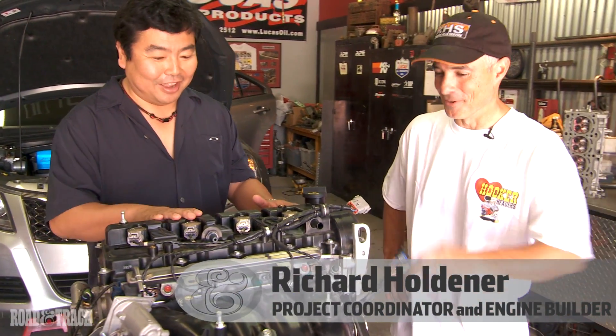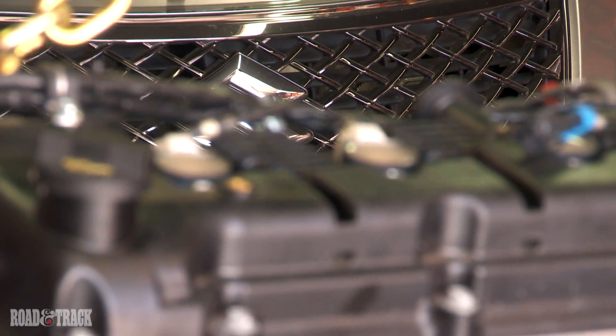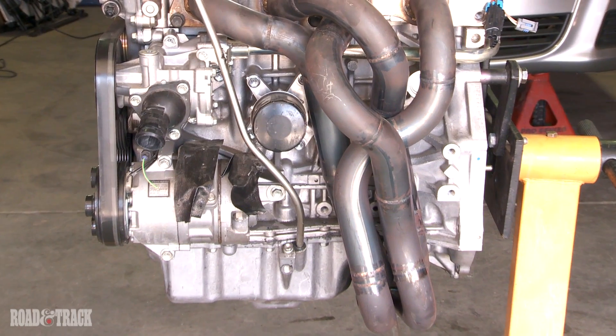Richard, I'm taking a wild guess here, but this is the engine, right? Yeah, we've obviously removed it from the engine bay, and what we're going to do is we have to make a few changes to the motor because we're going to be adding so much more power. We're going to be doubling or tripling the power output depending on how high we run the boost, so we need to make a few changes — internal modifications, camshafts, things like that.